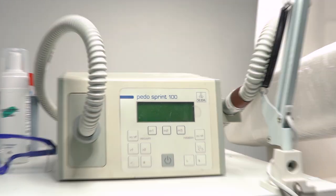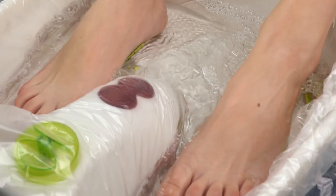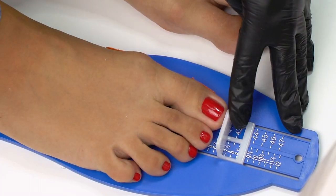Hello everyone, I'm Marina and this is Cromel School, and it is our pedicure segment. Today we will share with you how to do a combined pedicure.